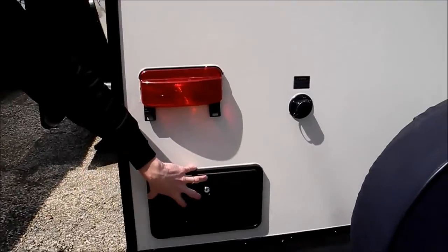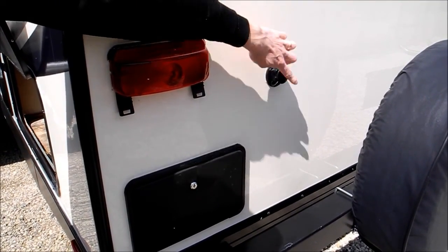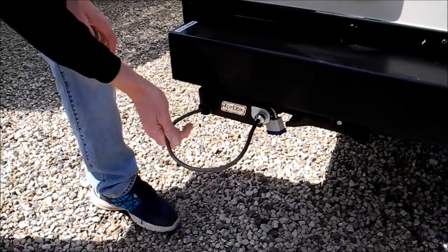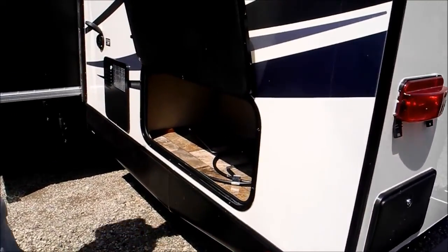There's also hot and cold water. And then this is a sewer tank flush, so that's a nice item so you can flush out your tank. And then there's also what's called the toy lock system — a nice long cable that comes out with a lock, so you can lock your bikes or your valuables up.